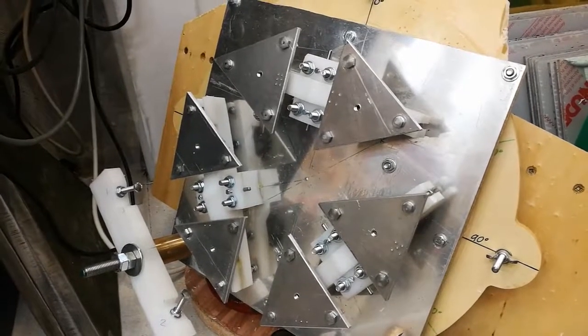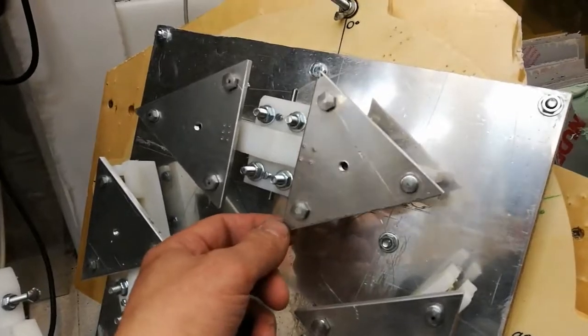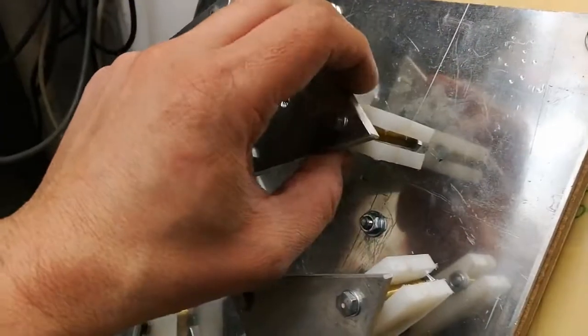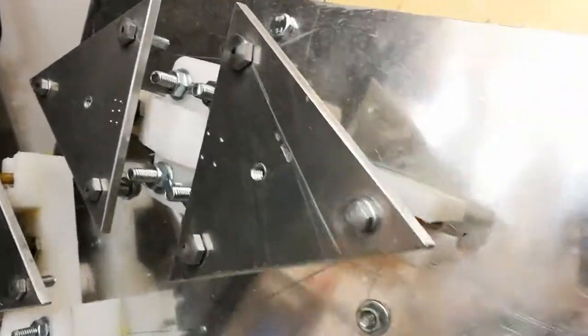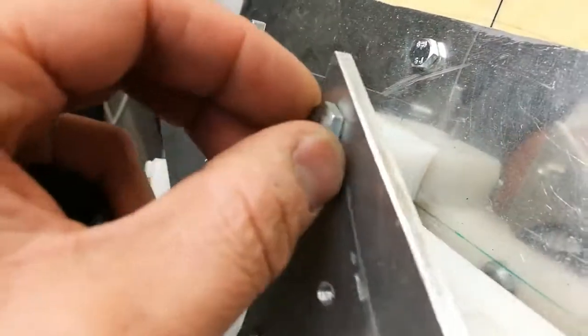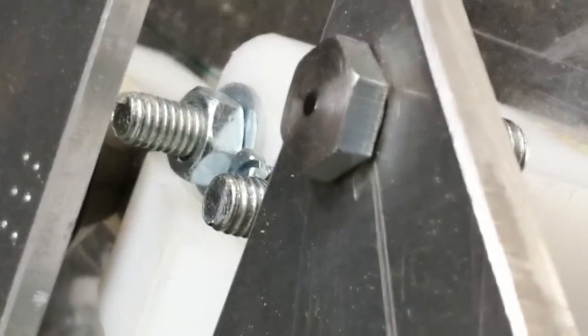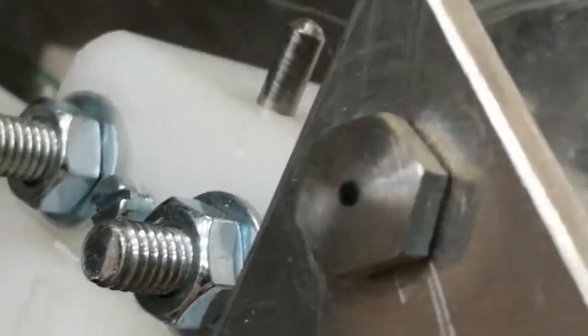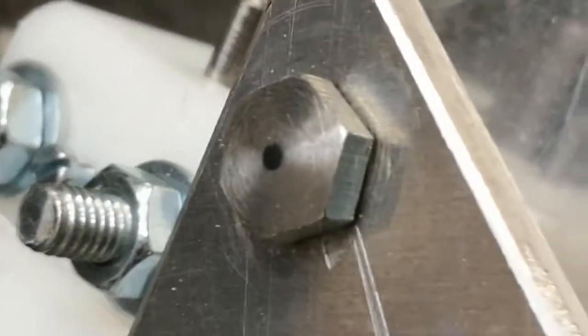This is my 18-point cell. It's made of six triangles of 5mm aluminium. The points themselves are bolts, which head has been rounded with a file and a lathe, so only a little spot in the middle is in contact with the mirror.